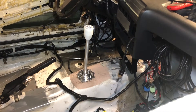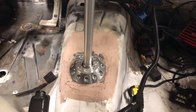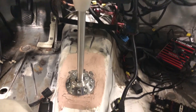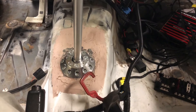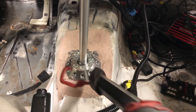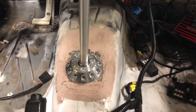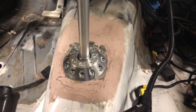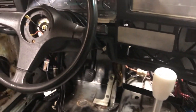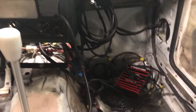Around the shifter you can see this material. This material is called Bondo — it's an auto body filler used to fill in any imperfections, and usually it is sanded down before you paint. However, for this case we just want to get this car driving, so that's why it's just bolted up like that.